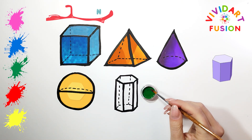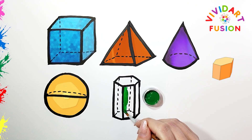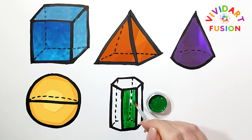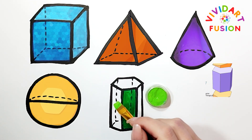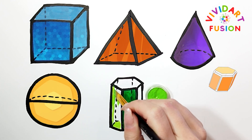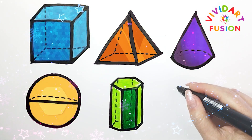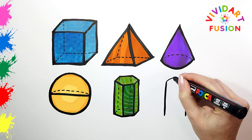We now use the color green. Let's draw the last shape. It's a cylinder, so watch the drawing carefully.